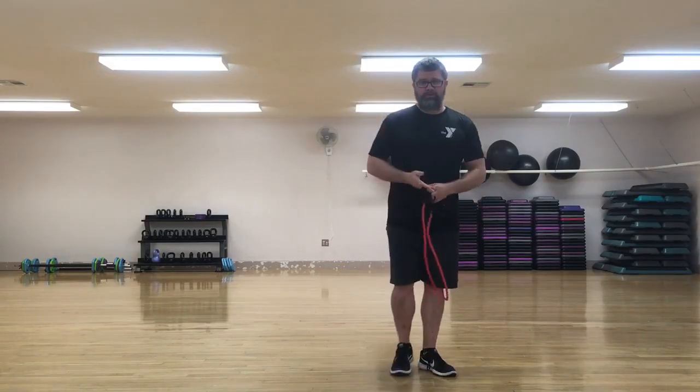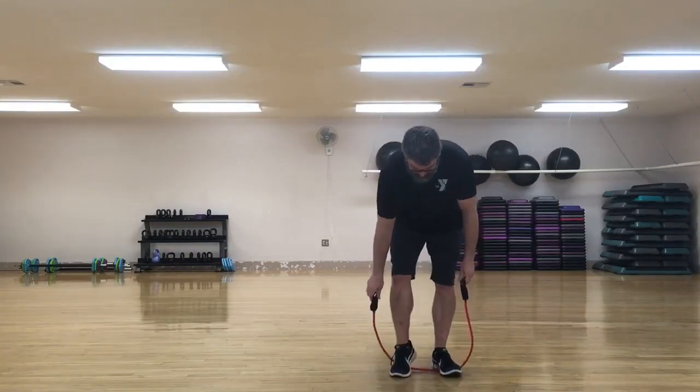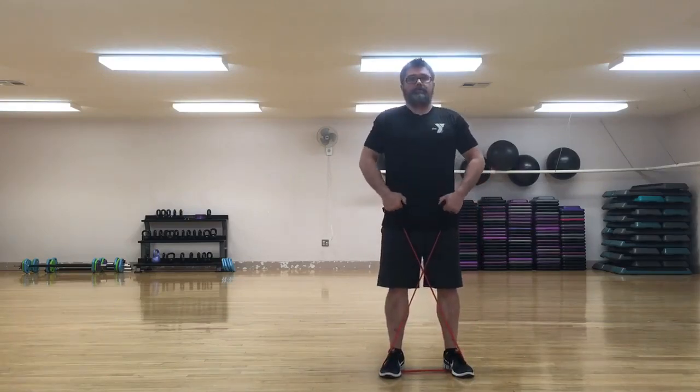So you need a band. This is called an X-band walk or X-band sidestep. You step on the band about shoulder width apart, then you make an X with the band by crossing the handles over and hold them at your hips.